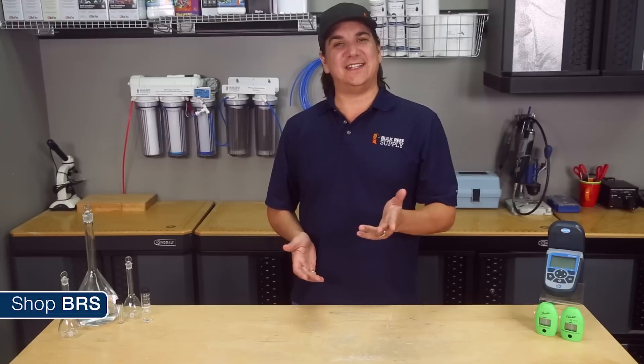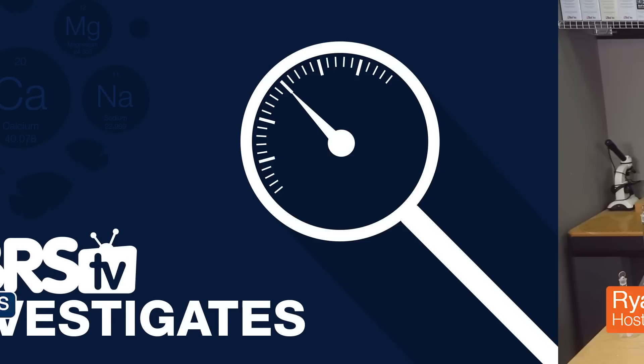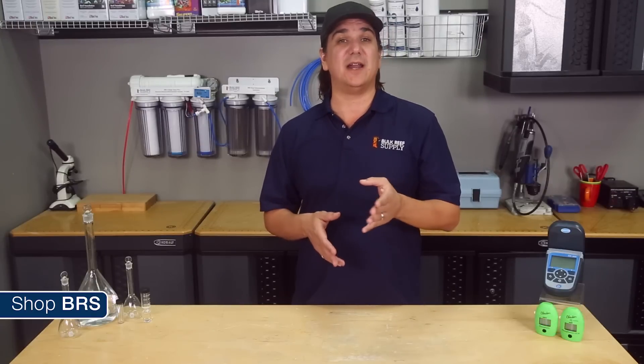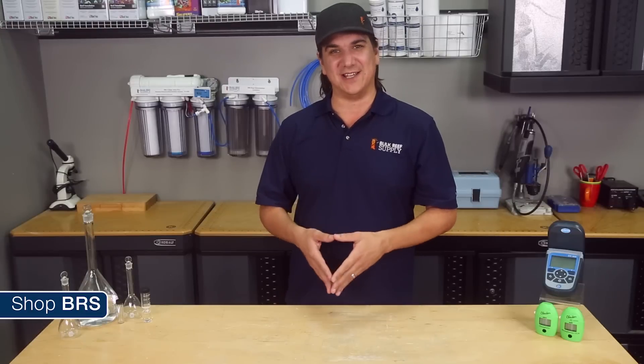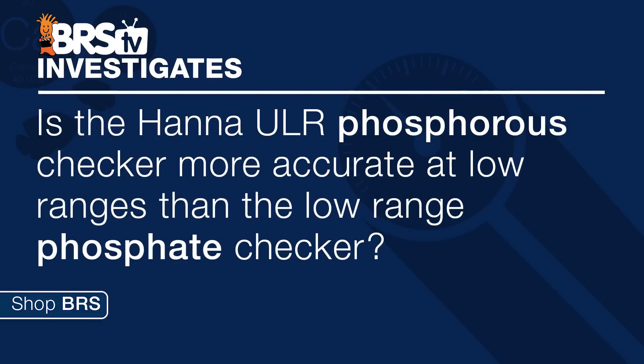Today on BRStv Investigates it's ultra low phosphorus vs phosphate. Hi, I'm Ryan, your host of BRStv Investigates, a weekly YouTube series which explores popular reefing theories, products, methods, and what the manuals are missing, with the focus on putting them to the test. This week we're answering the question: is the Hanna ultra low range phosphorus checker more accurate at low ranges than the low range phosphate meter?